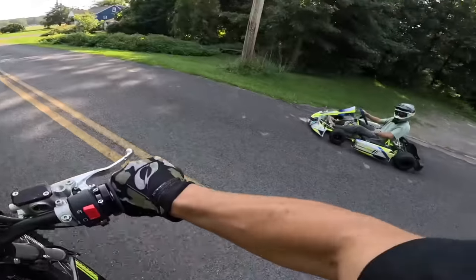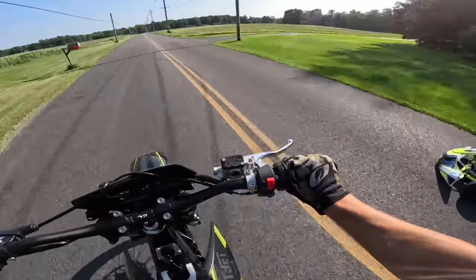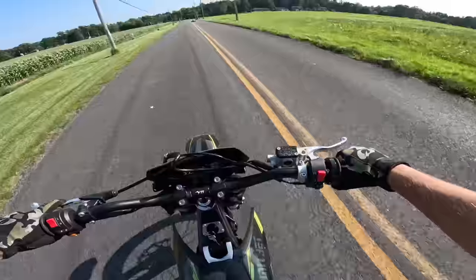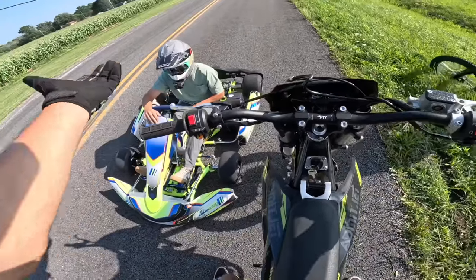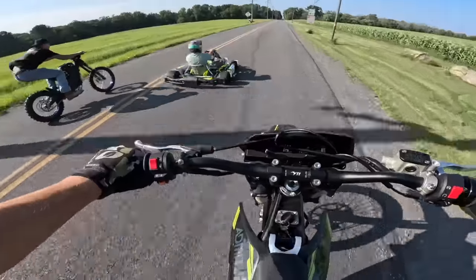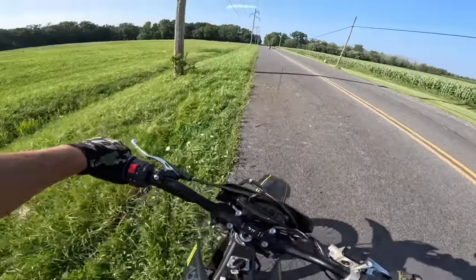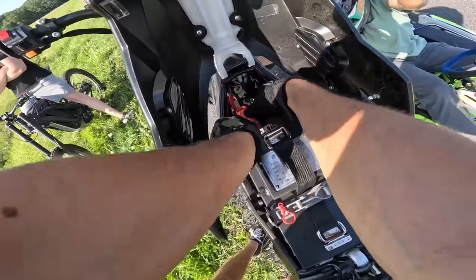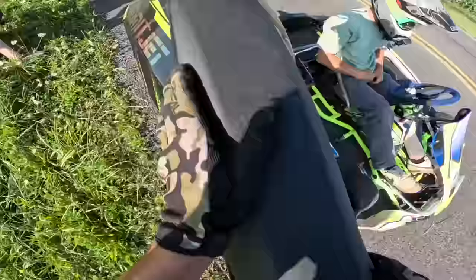It takes way too much time to build up speed. This thing is junk — it just cut out, lost all power, shut off. That's why I'm taking it apart. It doesn't even run reliably. Now it worked — you gotta race the alto against that, that might honestly be closer at this short distance. This thing is junk — it just cut all the power on me again. Every time you give it hard power, that's where the controller can't handle it and just cuts all the power.